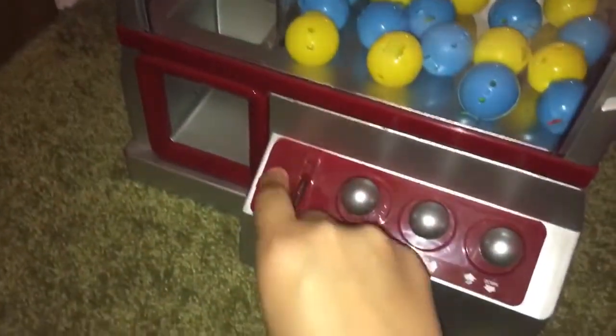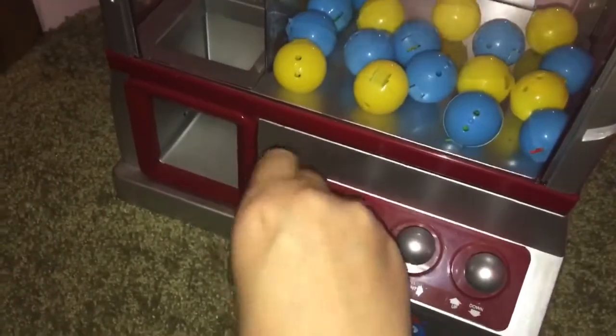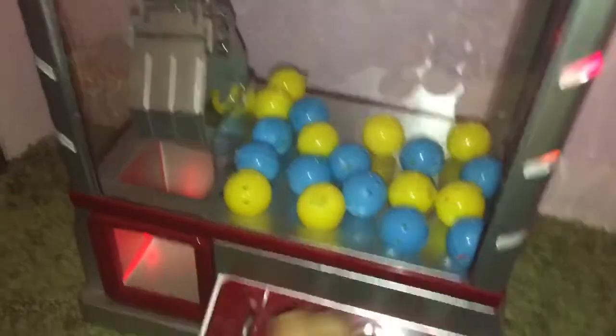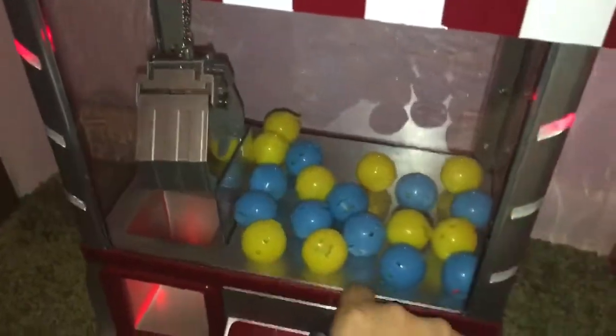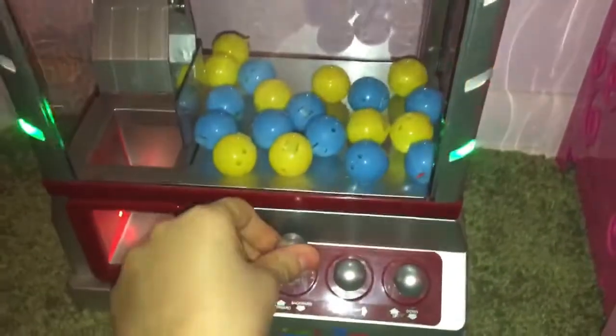We're going to put a coin in. It's on, by the way. We just need to put a coin in, and I will try to do this with one hand as best as I can.